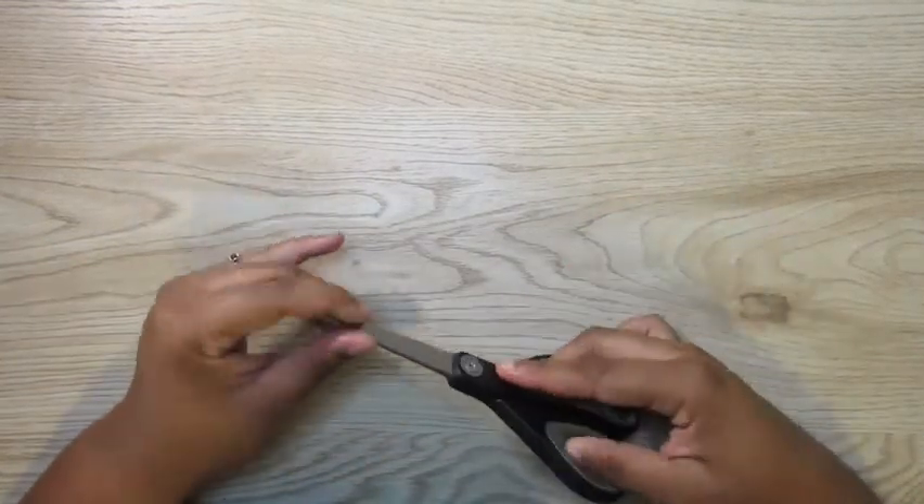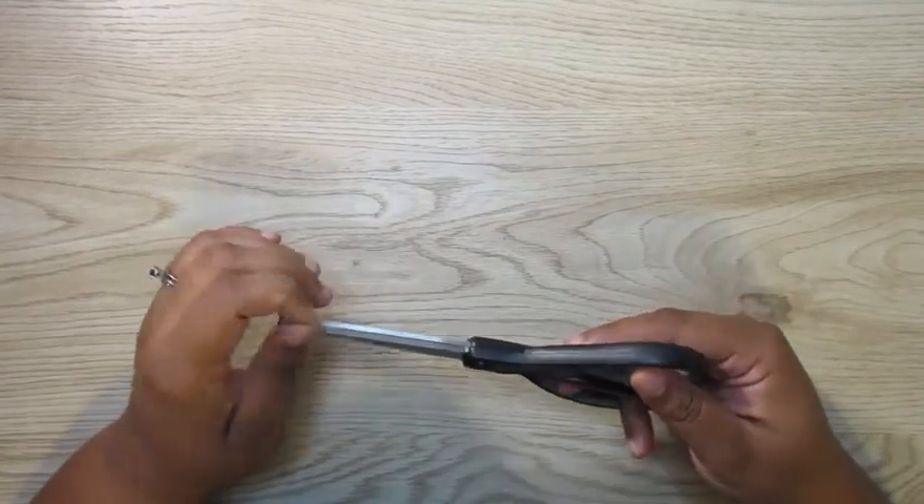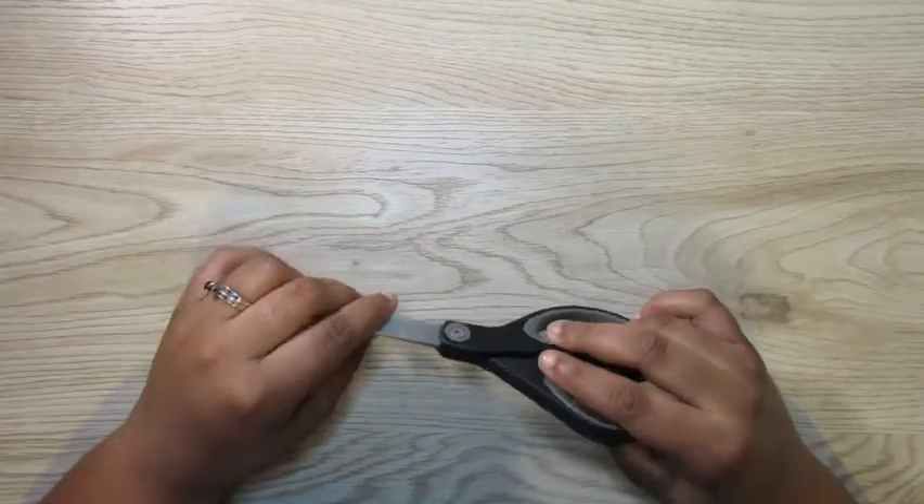Next I need scissors, and basically this is just to cut my stickers mainly and open packages when I get happy mail.